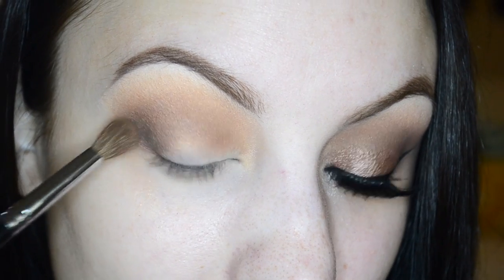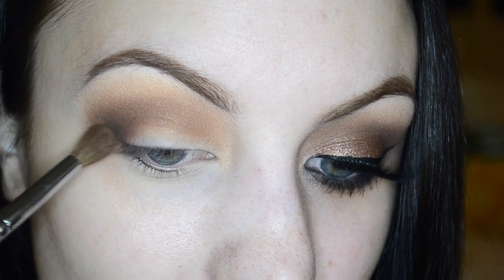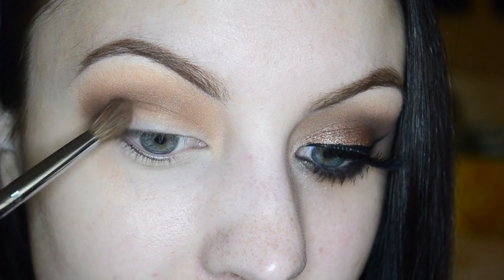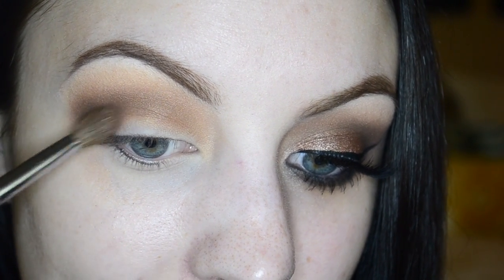To add even more depth, I'm going to start working in the color Craved by Urban Decay — if you have Corrupt by Makeup Geek, just use that instead. Just start to kind of lightly blend that in.